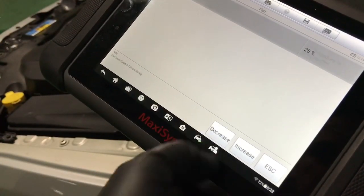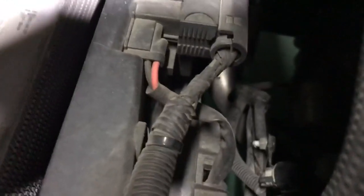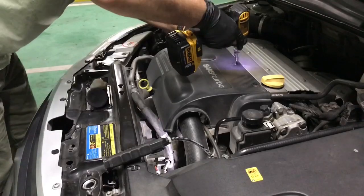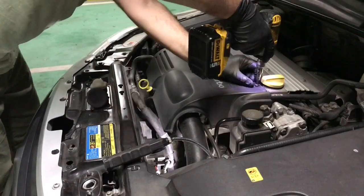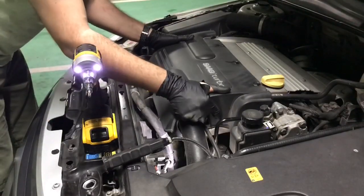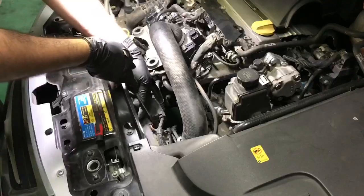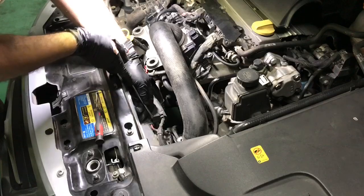Both fans don't run at speed one, which already gives me a clue of what's going on. Since they run at other speeds, I moved straight to the fan control module to check its powers and grounds, and the signal ground coming from the ECM.